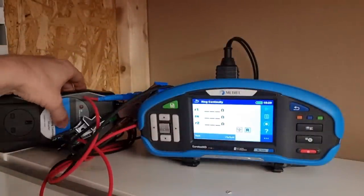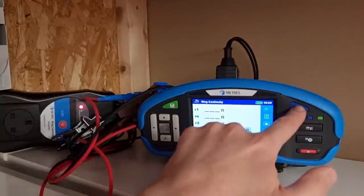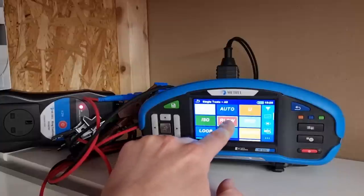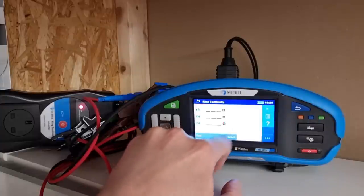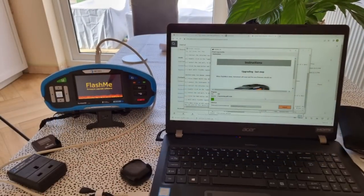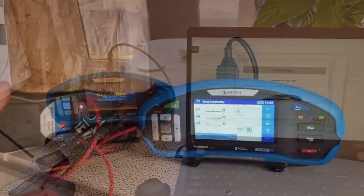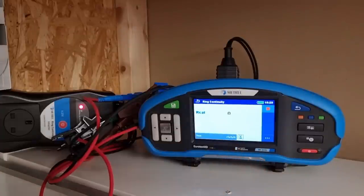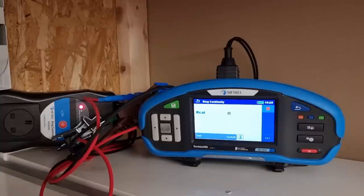Then we turn on the ring continuity adapter, so we get that red light on there. You'll find this test in the single tests menu — so it's in single tests, then you press R low, and then you select the ring continuity test. It may be worth noting at this point, if you can't find this option on your MI3155, you may need a firmware upgrade, and that's really simply done — contact Metrel and they'll send you the relevant information. We press the calibration button and what it's doing now is checking the resistance of those leads, setting them to a value of zero, and we're ready to start the actual test.